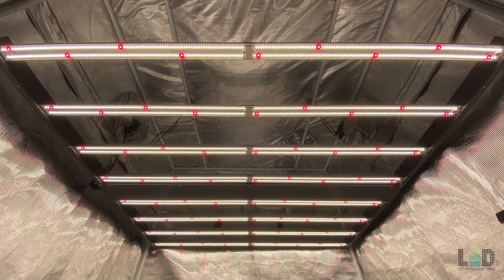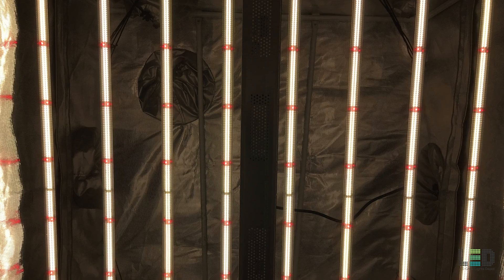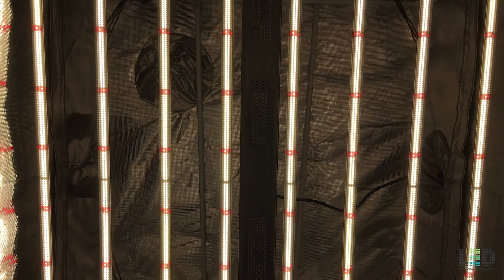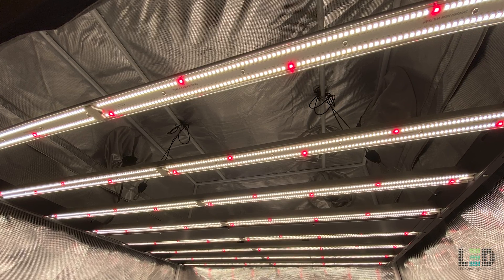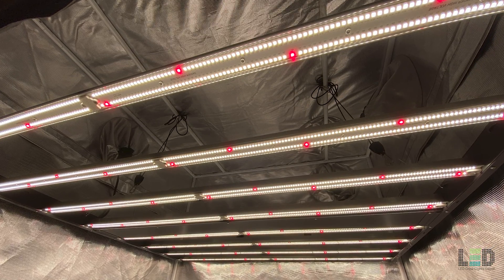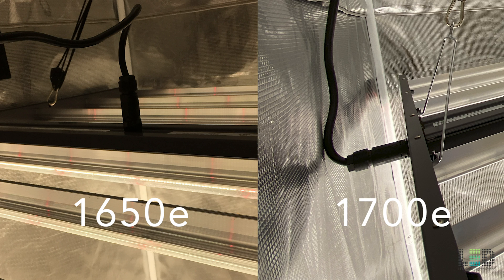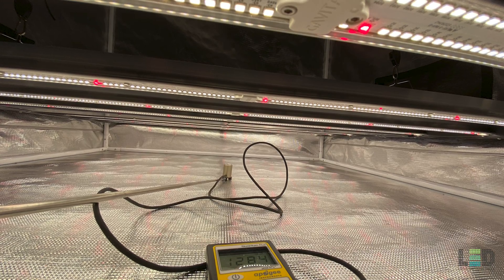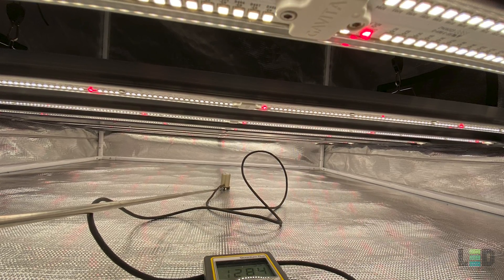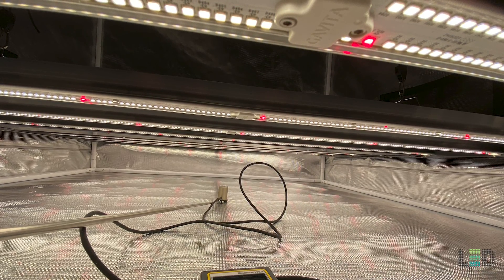The Gavita Pro 1700E came out about 2 years ago and was an upgrade to the Gavita Pro 1650E. I reviewed the 1650E and was pretty impressed with it. The 1700E was basically a redesign of the 1650E — the lens covers were removed, the power input was relocated, and the diode placement was a bit different. The light output was also increased by about 50 micromoles per second. Otherwise the 1700E functions very similarly to the 1650E.